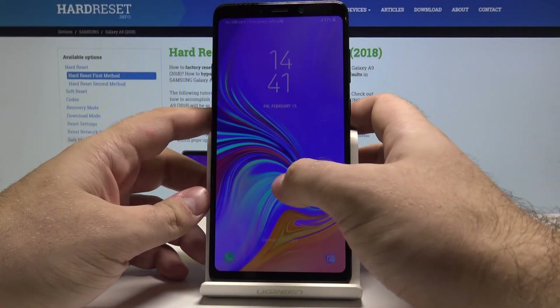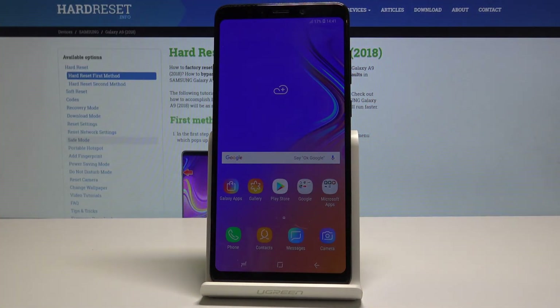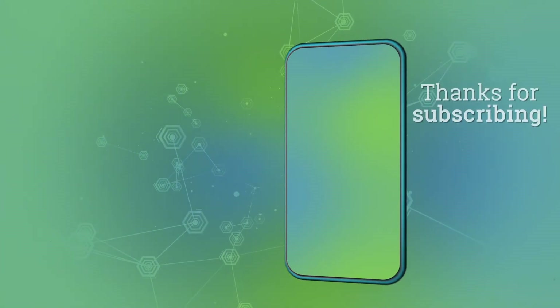And just like that the phone is back into its normal state. Thank you for watching. If this video helped you, please leave a like, subscribe, and thank you for watching. Bye.